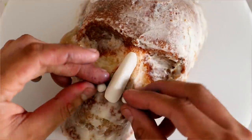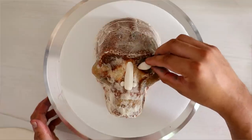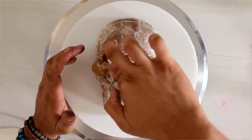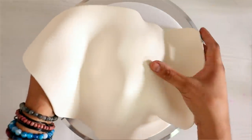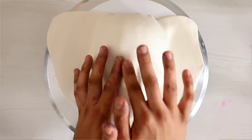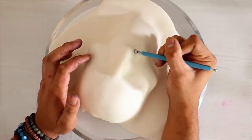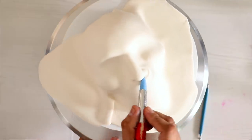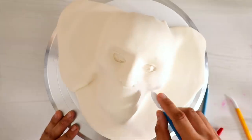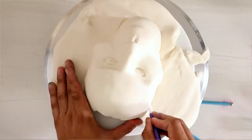Now let's move on to the realistic version. I'm adding fondant to create the bridge of her nose as well as her nostrils. I screwed up just a little bit because the bridge of her nose is a little too thick, but this was one of the first cakes I created using the skull cake pan, so it's a learning process. I started to shape her nose — a really tiny Maleficent nose — and then started to create her eyes.